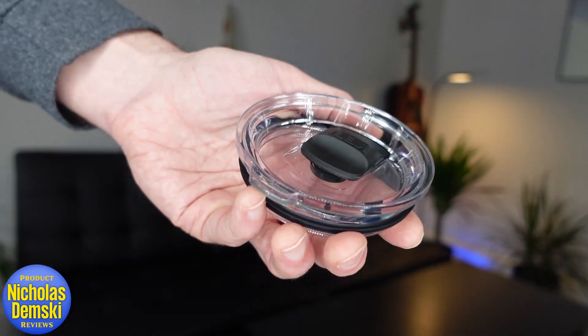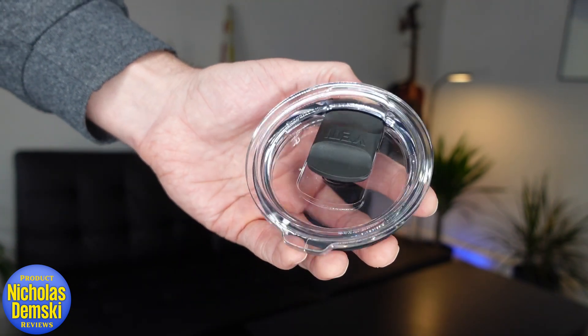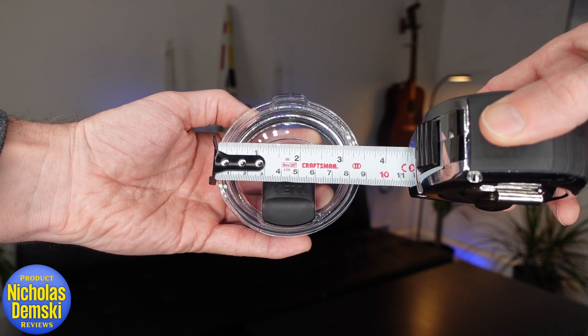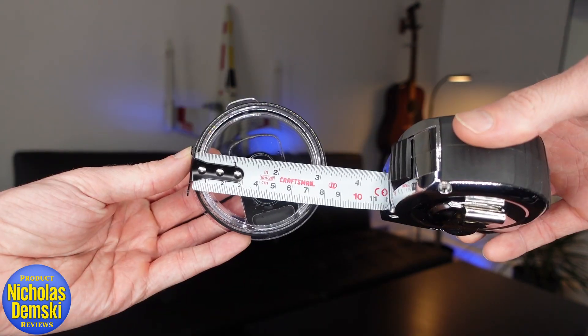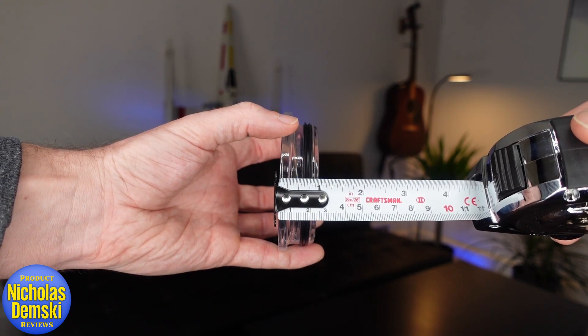Here's Yeti's Rambler Mag Slider lid. It's completely see-through, but if you hold it at a certain angle, you can kind of see that it has a really cool oil slick appearance to it. On top, the lid is just under three and a half inches, the bottom diameter being closer to three inches, and it's about seven eighths of an inch tall.